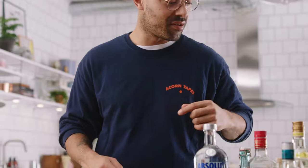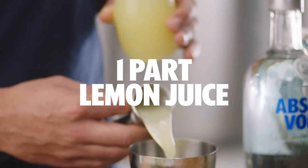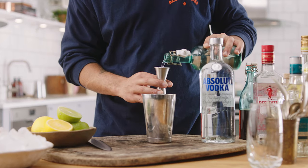But let's just jump straight into it. Take your cocktail shaker, and we're going to start building everything into the small side. Cheapest ingredient first, always. We're going to add in one part lemon juice. Next, we're going to get our one-to-one simple syrup and add one part.